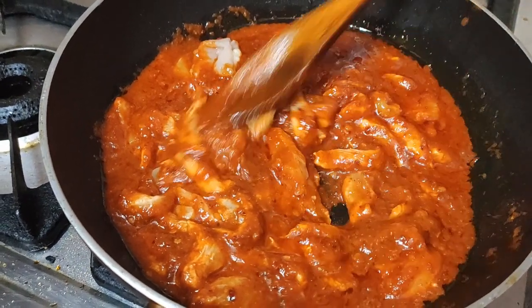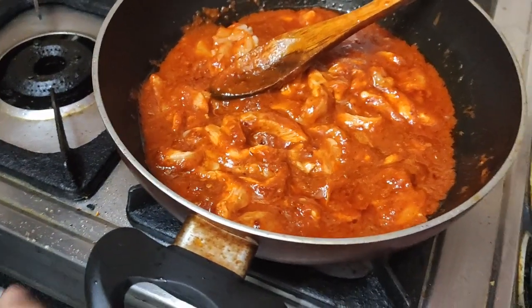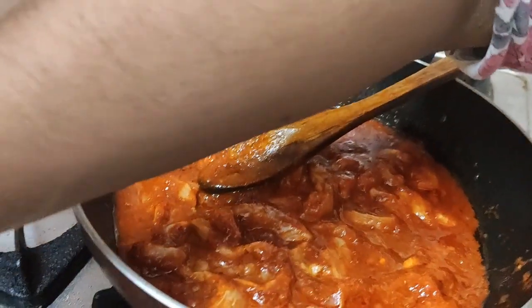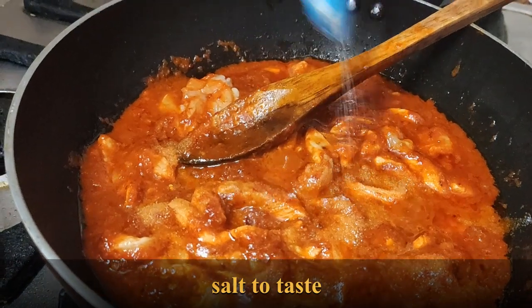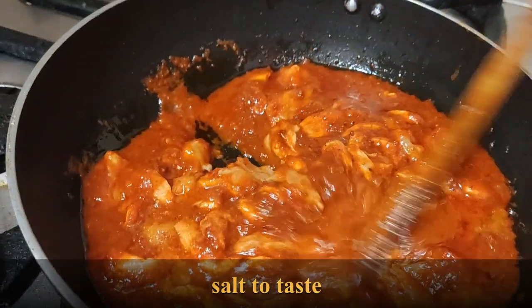So now we have to cook this on low flame. I will also add some salt at this stage so the salt gets into the masala and chicken. I have not added any salt before this. I am adding 1 spoon of salt — later I will check if more is required.